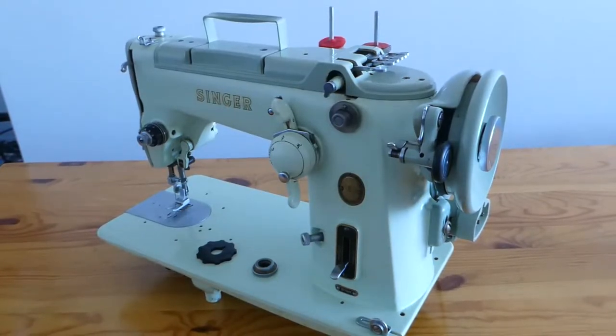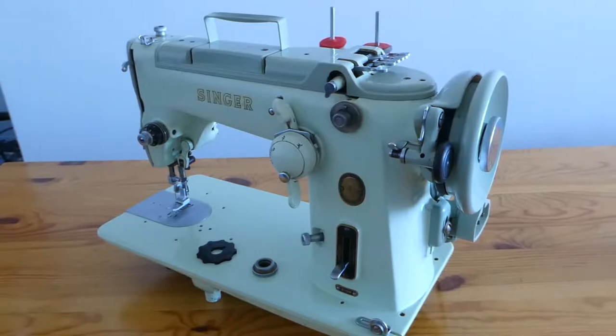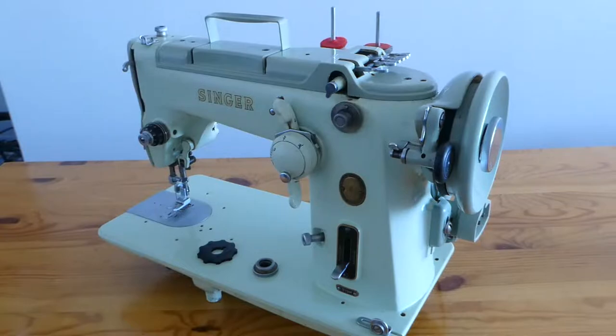Greetings friends, this is season 2 episode 8. In this video we will continue showing oil ports that are under the bed on the bottom of the machine.